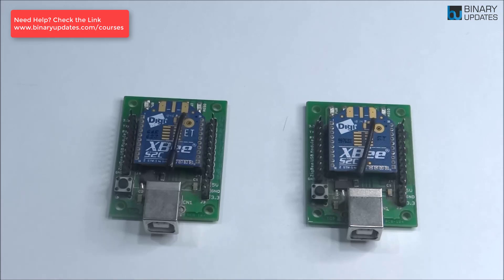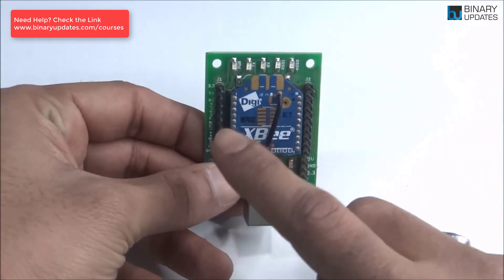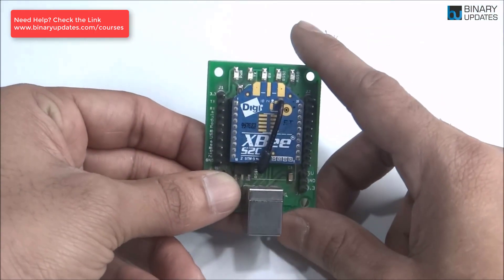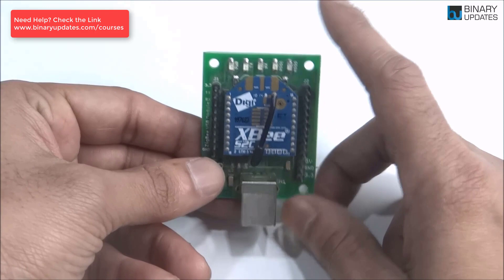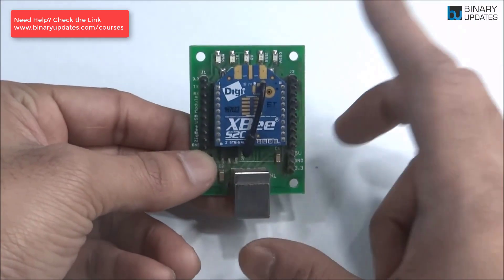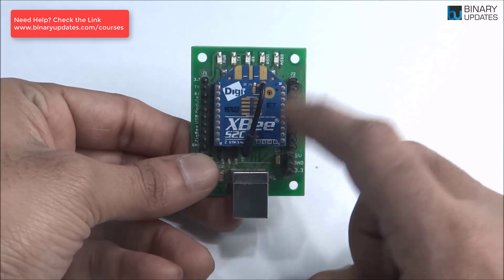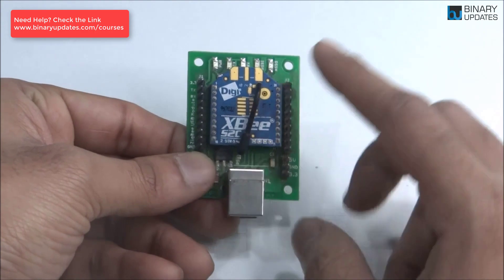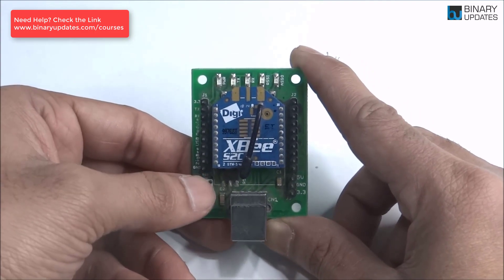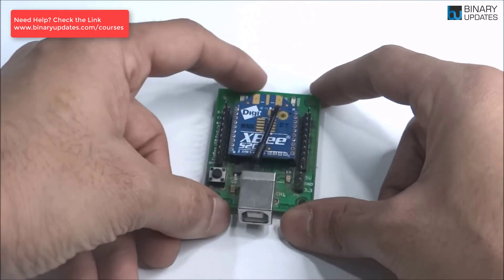So that's how Zigbee can be used as a coordinator, router, or end device. If you want to learn how to configure the Zigbee as a coordinator or router, there is a video in the description where you can learn to configure it using XCTU software. There is also another video showing how to communicate Arduino with Raspberry Pi using Zigbee as a wireless protocol. If you need any help, check the links in the video description or contact me — I'd be happy to help. Thank you very much and see you in the next lesson.